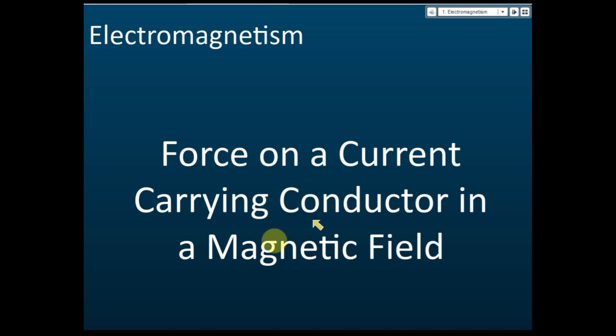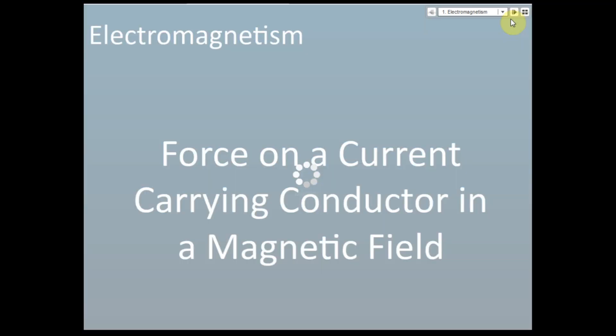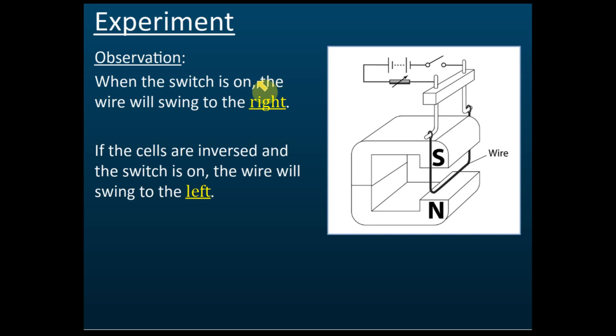We are looking at the force on a current-carrying conductor in a magnetic field. In this experiment, you can see there is a cell — batteries — and a switch.